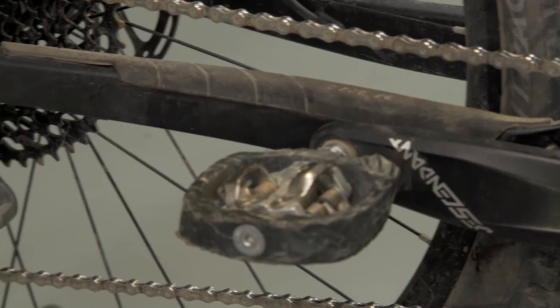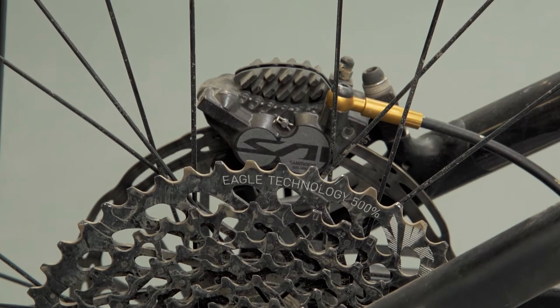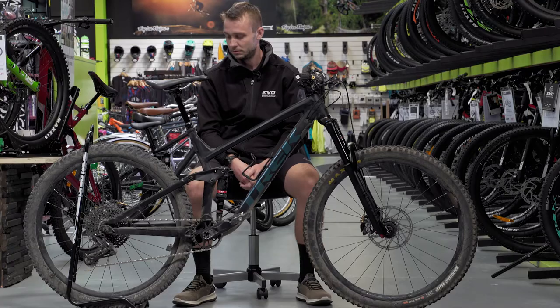The drivetrain — I'm running the SRAM GX Eagle 12 speed. It's been flawless. Hasn't skipped a beat yet. I haven't even touched it since it came out of the box. No problems at all. It's great for climbing the hills, especially around Christchurch where it's nice and steep going up. Great range — I definitely wouldn't change it.